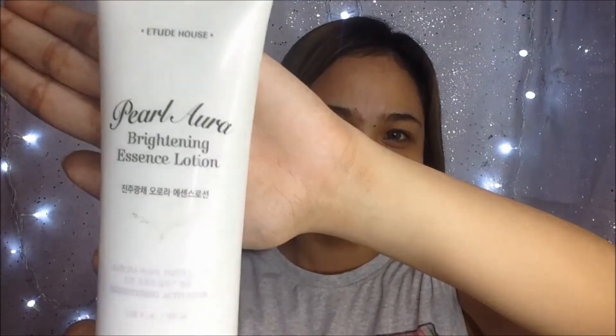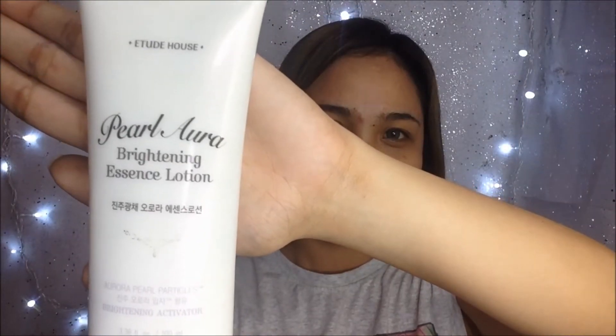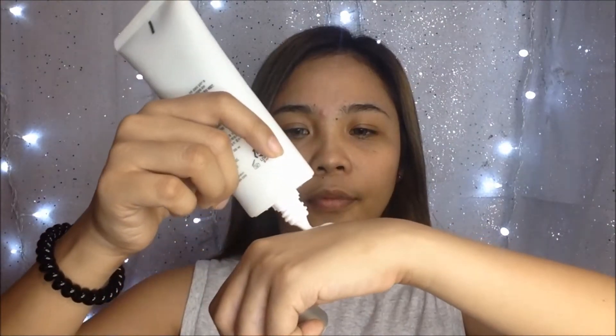Then I will apply this Etude House Pearl Brightening Essence Lotion to achieve a dewy look. I want to make my skin look bright and glowing even when I stay under the heat of the sun.